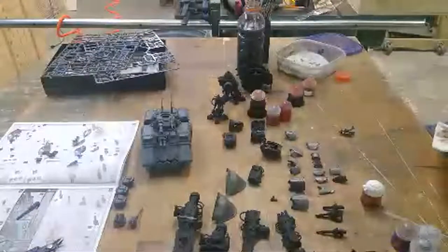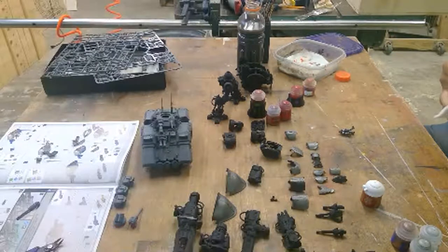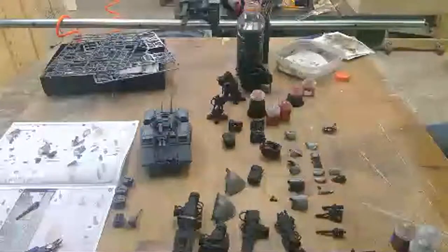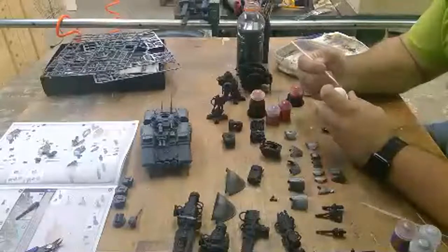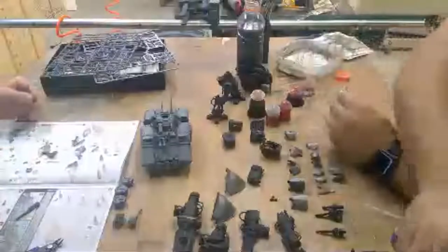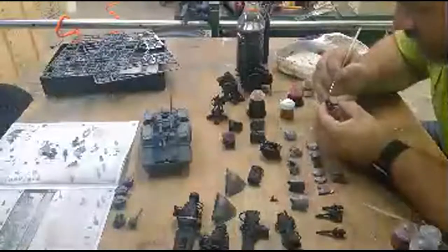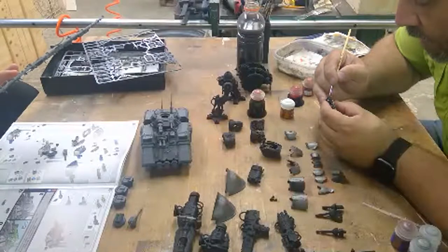That was about ten minutes ago. I wonder why the lag's so high. They were doing the same stuff in the same place. What's my connection look like? My connection's full.